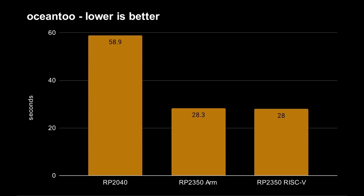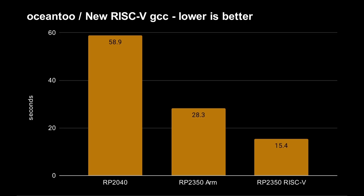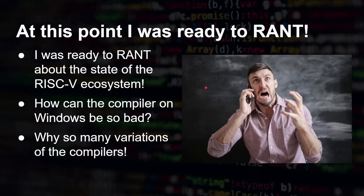And when I ran my Ocean 2 encryption algorithm — which I wrote and covered in videos on this channel — the time dropped dramatically. RISC-V is now significantly faster than the Cortex M33 cores and way faster than the Cortex M0 cores. At this point, RISC-V is in the lead across the board, except for that floating point result.